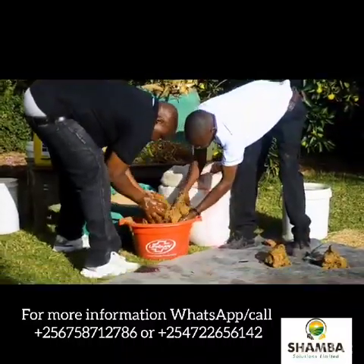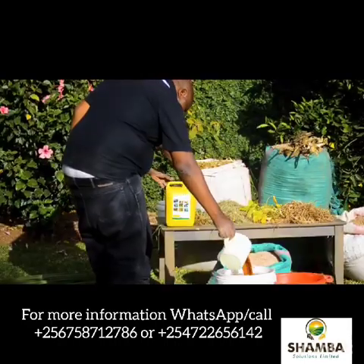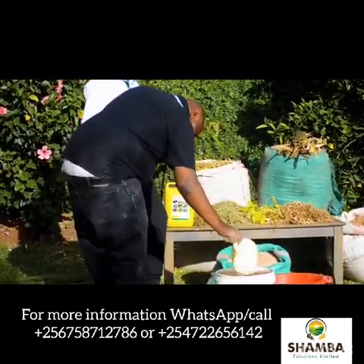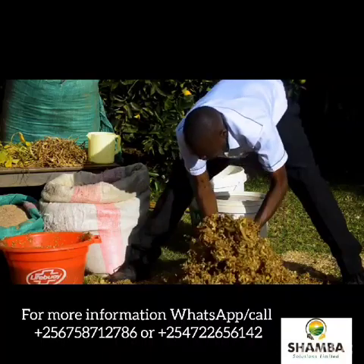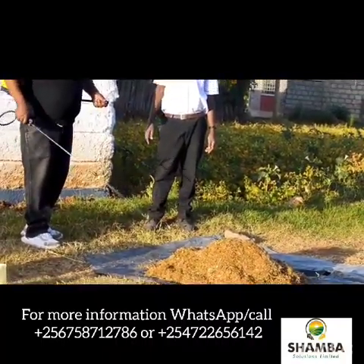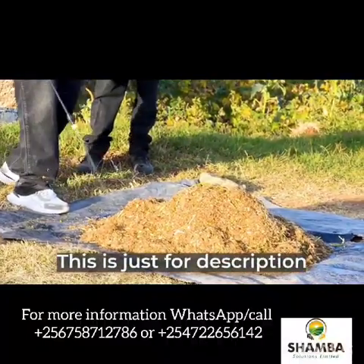Then take a liter of Mola plus livestock microbes, two liters of molasses and 20 liters of raw water. A pump of 20 liters that has only one liter of Mola plus livestock microbes and two liters of molasses can be mixed comfortably in one ton of such feeds.